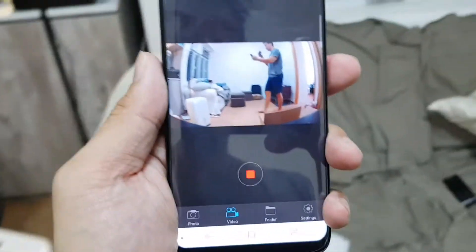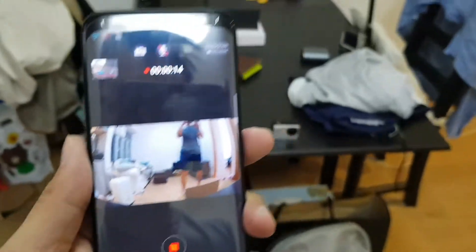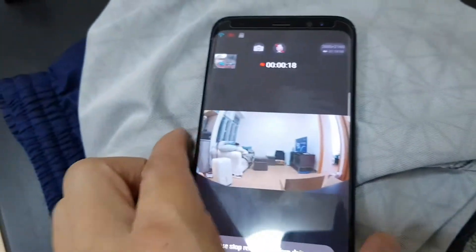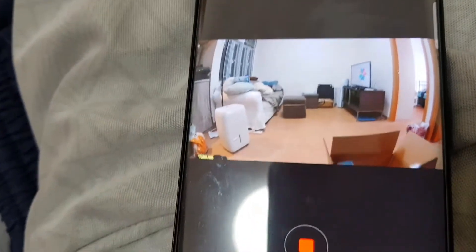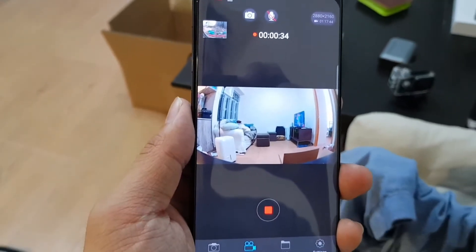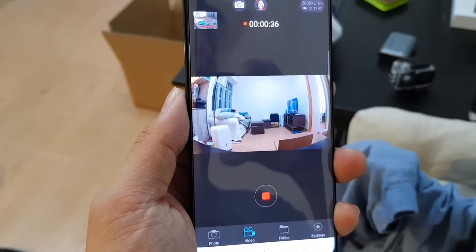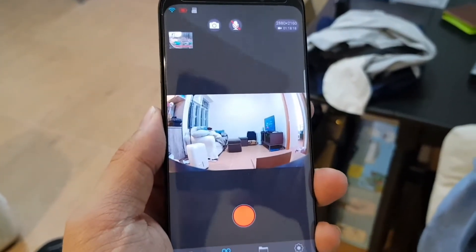So now if I'm staying here walking around, it will keep recording. And as you can see, it's recording real time — everything records real time. You can record up to 4K resolution for videos and photos. So if I don't move for about 10 seconds, it should stop recording. Let's test it right now. See, so it stopped recording.